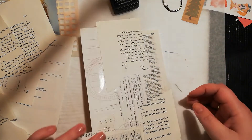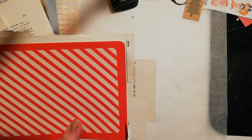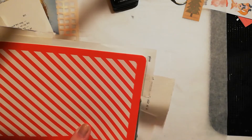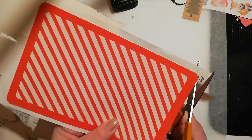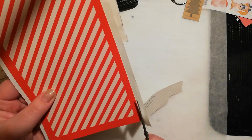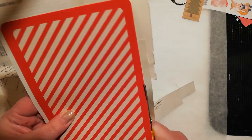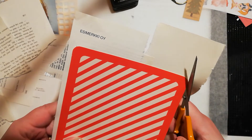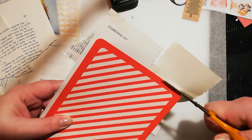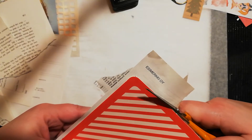Now I'm just gonna turn this around and cut along the edges, cut off all the excess paper. All those corners are round so they're hard to cut out — it's a bit tricky.